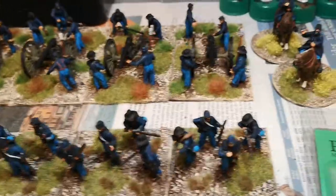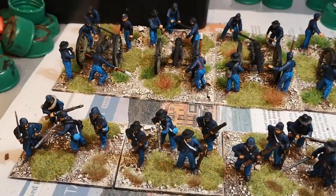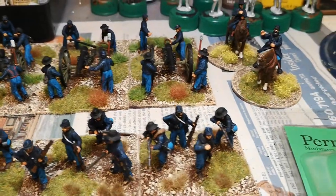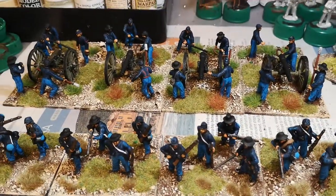Anyway folks, there we go — some more American Civil War. Thanks for watching and have a good evening. Cheers now.